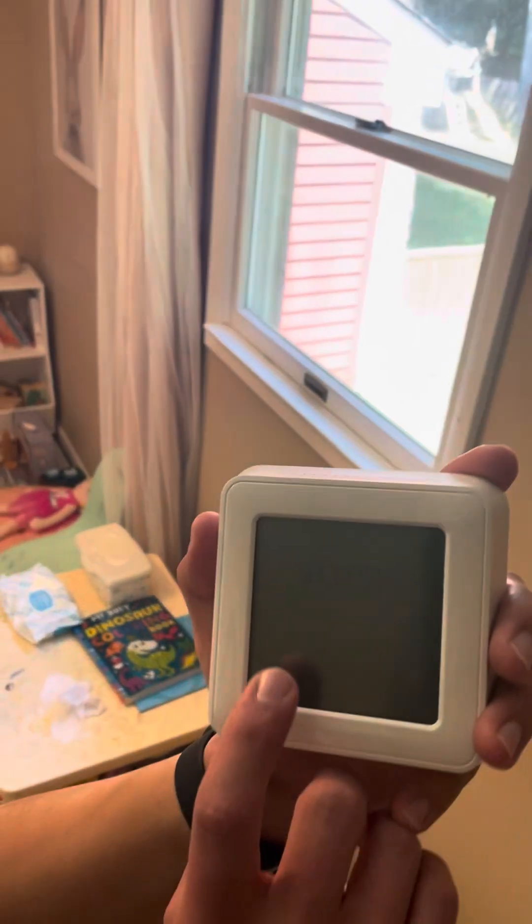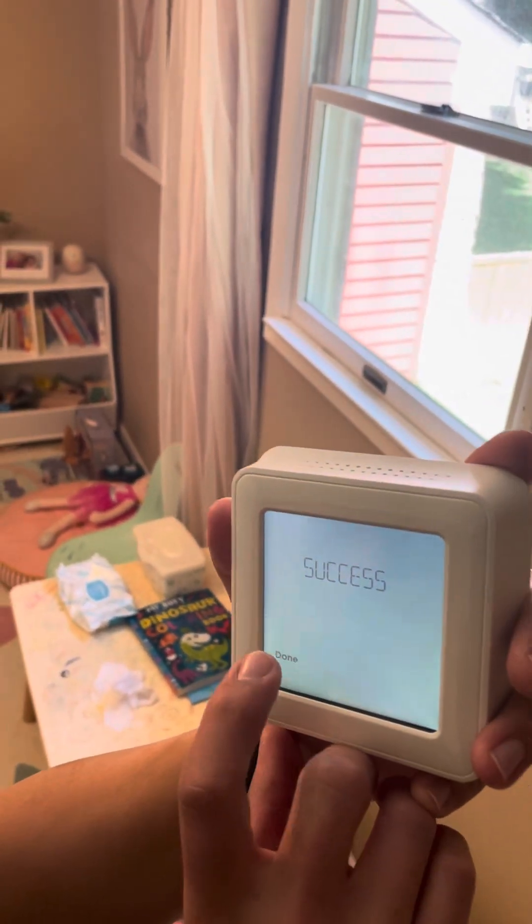It's pairing right now with this receiver or thermostat, whatever term you want to use. Once it's completed with that pairing it's going to be a solid green light. Now it's showing success on the thermostat. Going to click done and now we have to do the programming.